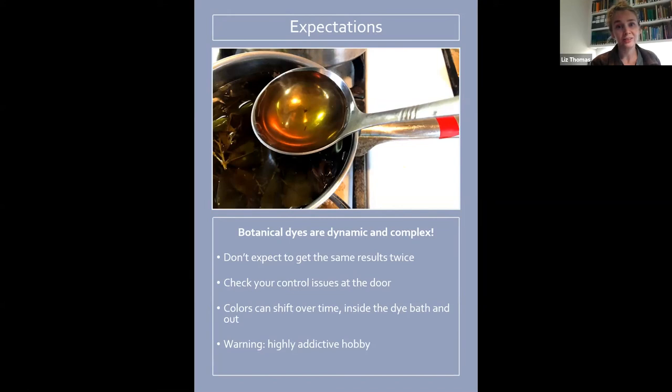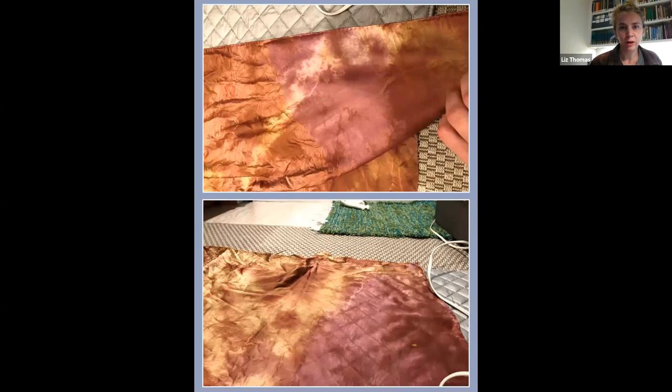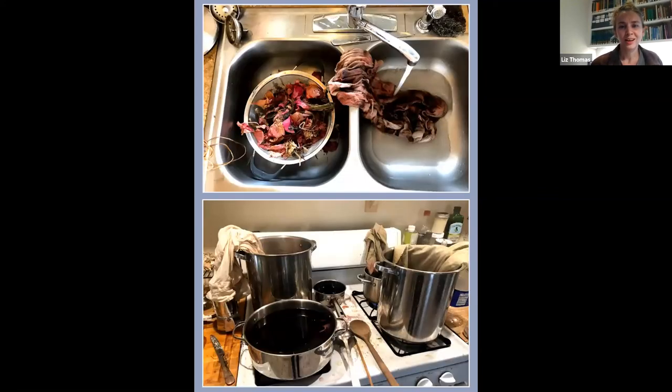Also warning: it's a highly addictive hobby. This is an example of checking your control issues at the door — this is a scarf I dyed for someone. As I was ironing it, you can see in the top picture it looks a lot more pink, a cooler pink. That just started happening while I was steam ironing it. It could be that the pH of the water in the steam iron or the metal of the iron was reacting with the botanical dye. Stuff like this is going to happen all the time, so you really need to expect the unexpected. This also shows what your house might look like in the near future — lots of messes — but it's so much fun and super worth it.